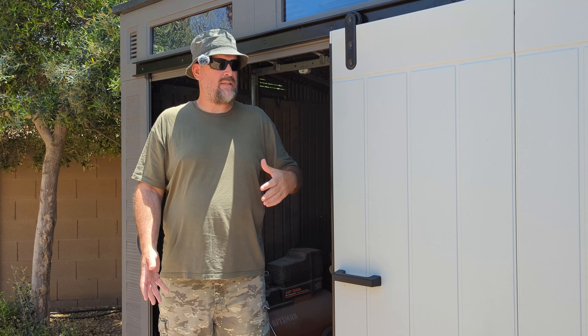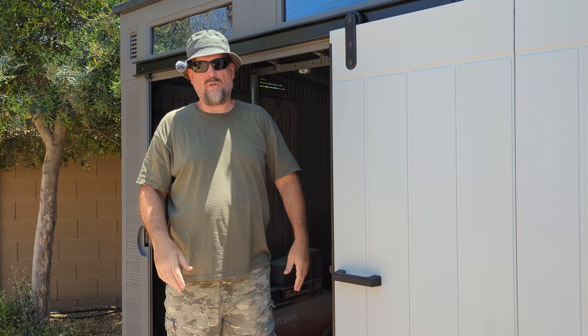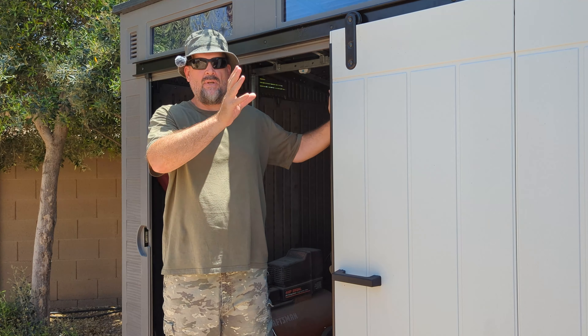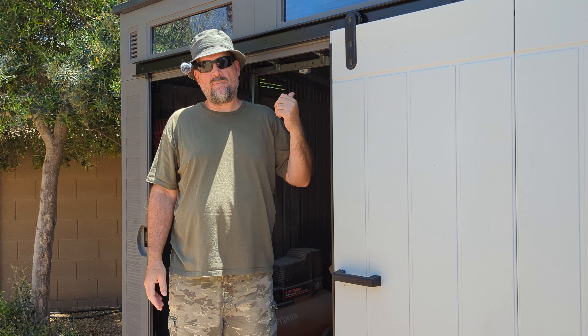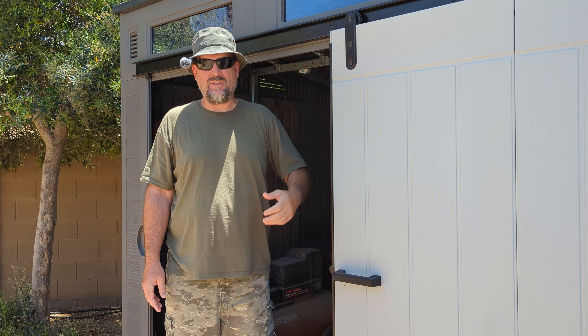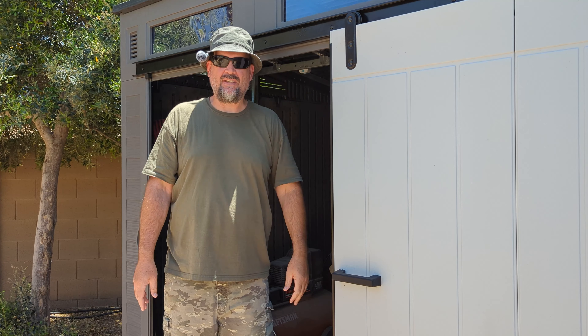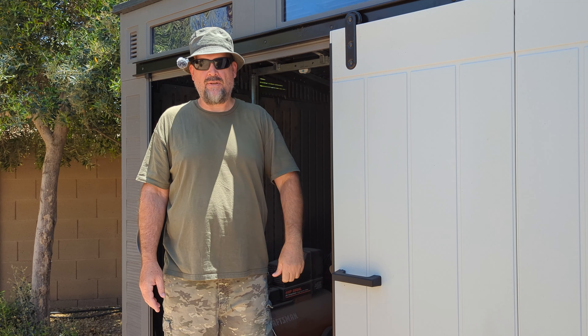On Sunday I was able to put it all together. And then I had an issue with getting the roof to line up, so I had to spend a little bit of time on Monday finishing up and making some adjustments. In this video I'll show you some of the mistakes that I made, so hopefully you can avoid those mistakes. Let's go ahead and take a look inside, and then I'll show you how I put it together.